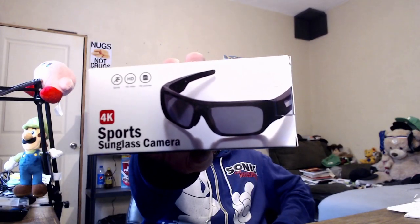Hey everyone, so I just got these sports camera sunglasses in the mail — they're pretty sick. I want to show you guys them, so let's go ahead and open this bad boy up. They come in this awesome case; it's a really cool case that has everything inside, and I'll show you what's in it.